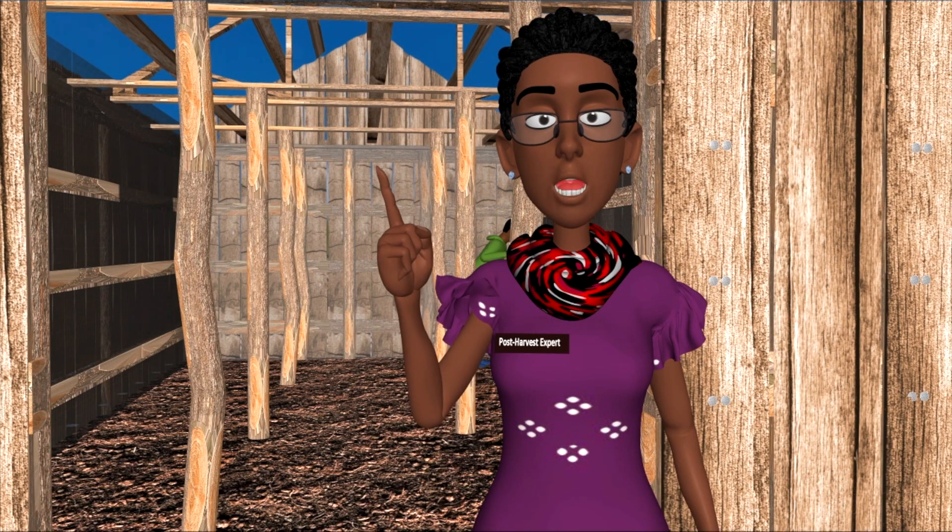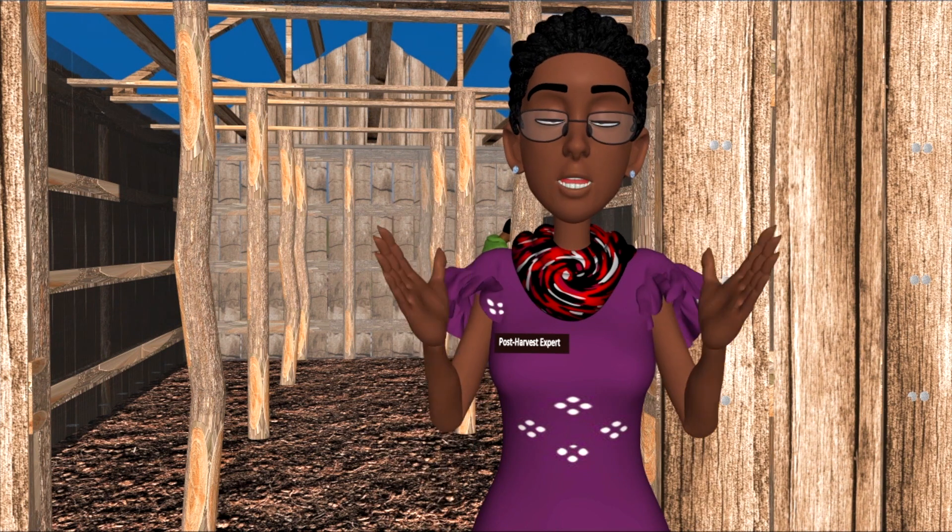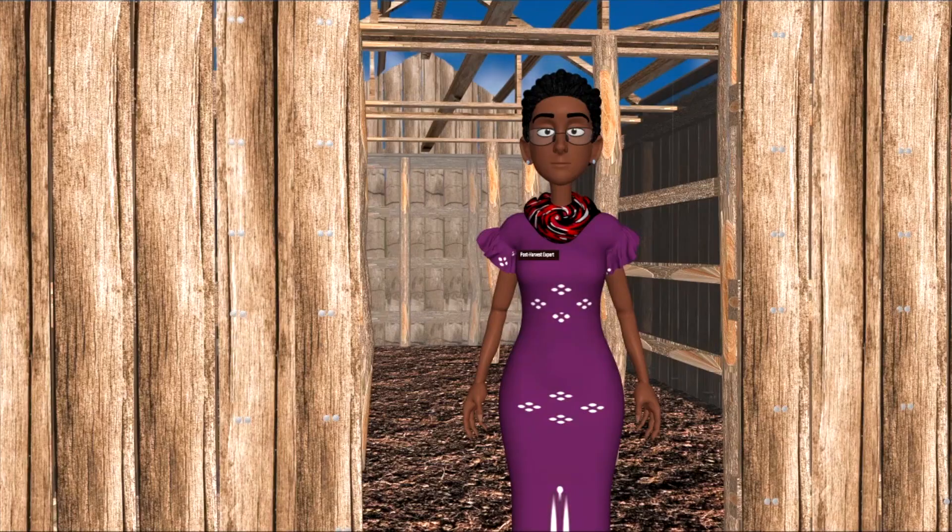Remember, good ventilation ensures your seed potatoes don't dry out or become damp and rotten.